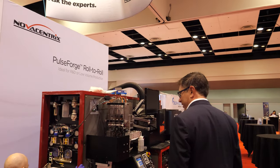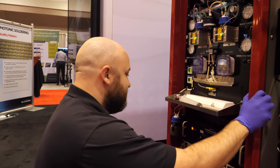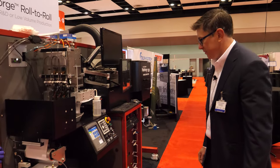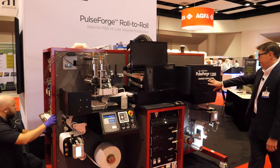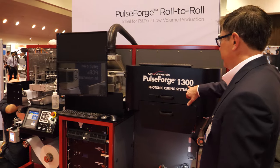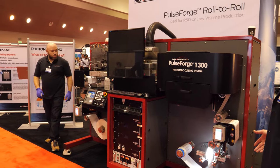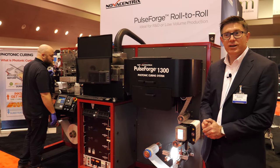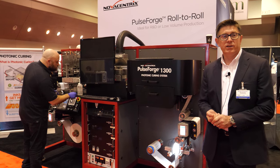Ian is getting the final touches dialed in for a day at the show, but we've got a roll-to-roll system here with inkjet heads processing on a six-inch roll of paper material. We have an inspection station and here we have the PulseForge tool — in this case it's the 1300, a high-power variant that's useful particularly for higher temperature gradients. It's overkill for silver ink on paper but for higher-temperature materials it's absolutely required.